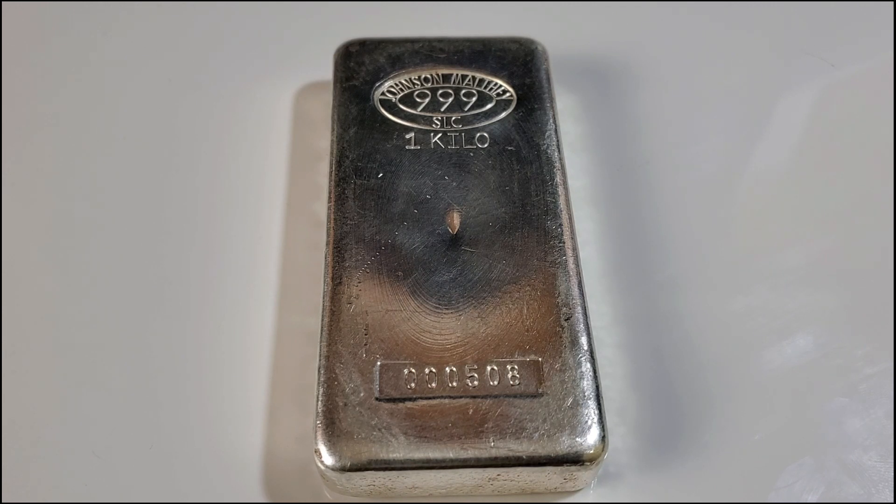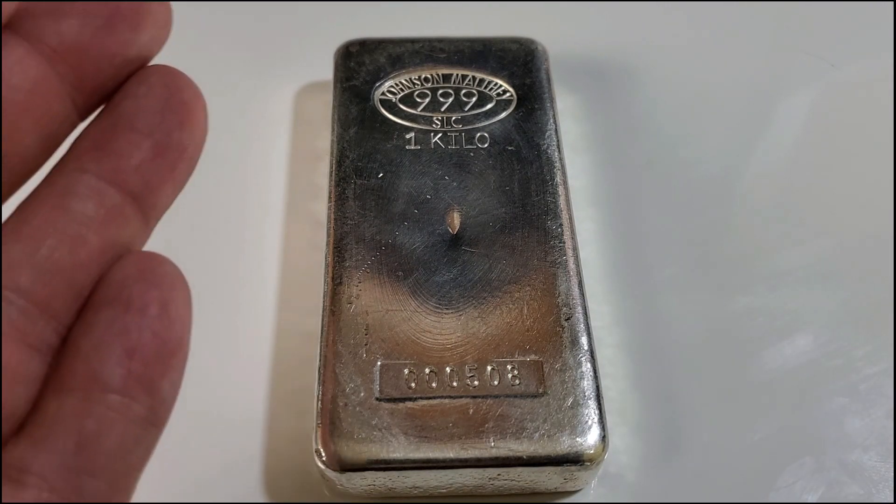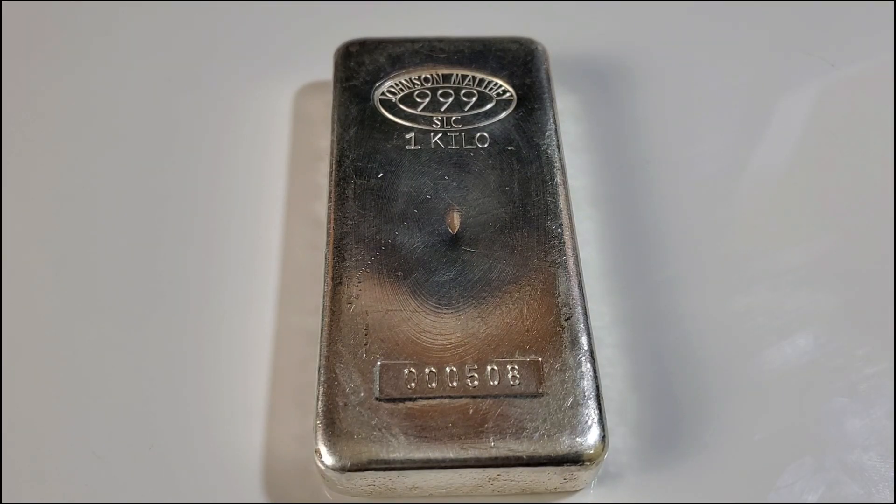This particular kilo bar is from Johnson Matthey, here for display — a nice vintage kilo bar with a really cool serial number: triple zero five zero eight. For a pure stacker, though, you're going to want to invest in a generic silver bar to drive those premiums down.